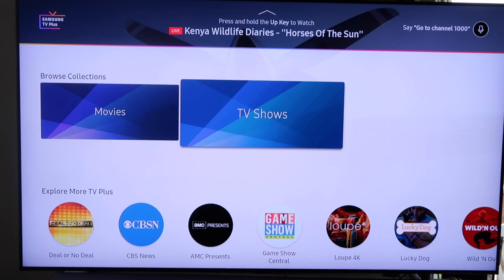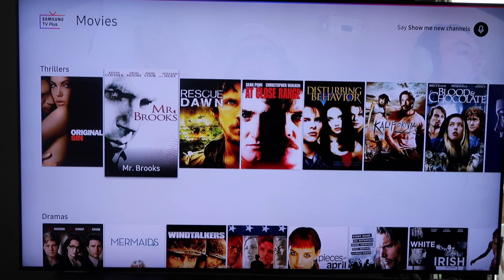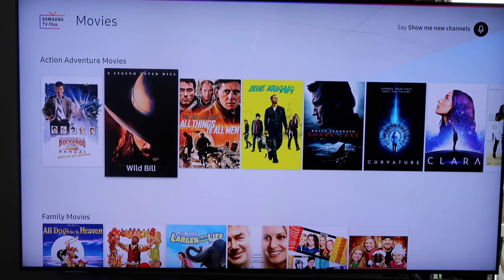Let's go ahead and open up the movies tab. You can break it down by genre — they've got comedies, thrillers, dramas, romance movies, action-adventure movies, and family movies.